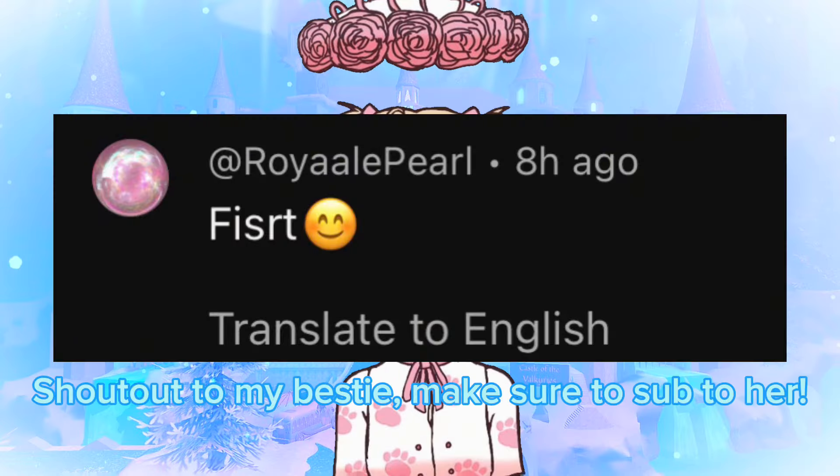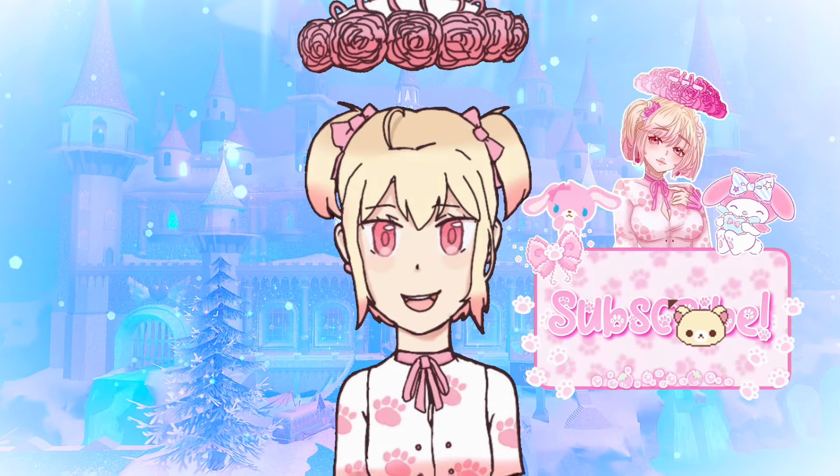Hello sugars, welcome or welcome back to my channel. In today's video, I will be showing you how to make cute winter journals. Let's get started.